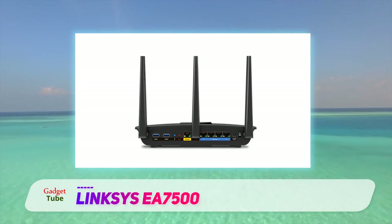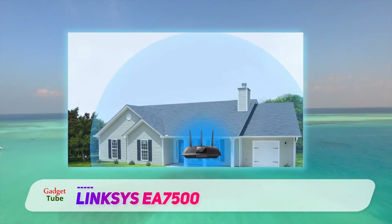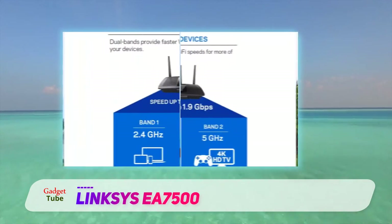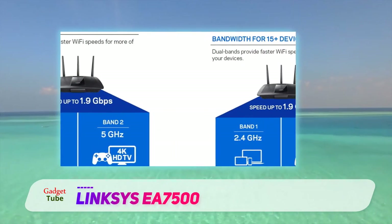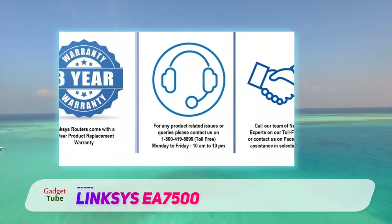The Linksys EA7500 is not a conventional router that you would need for simple wireless connectivity at home. It is feature-rich and can be configured to maximize its performance, while still being very easy to set up and use by any common user. The EA7500 is a smart and powerful wireless router — a gateway controller for power users. This beautifully designed device is what gamers and smart home users should consider.